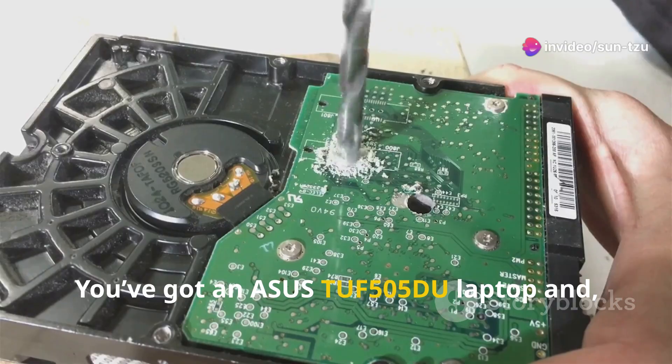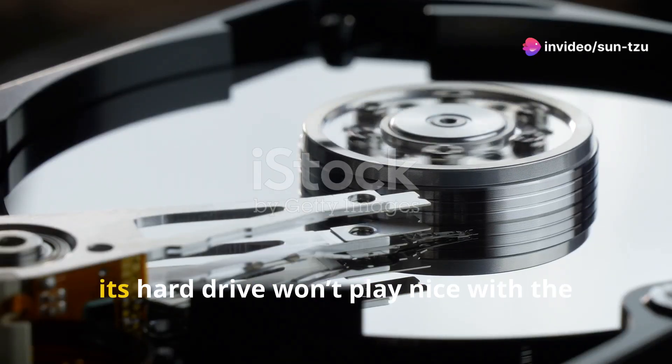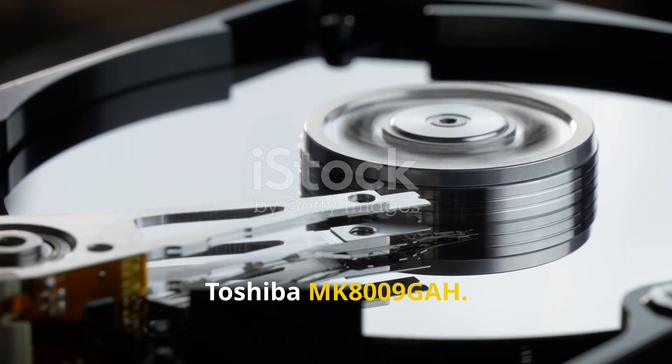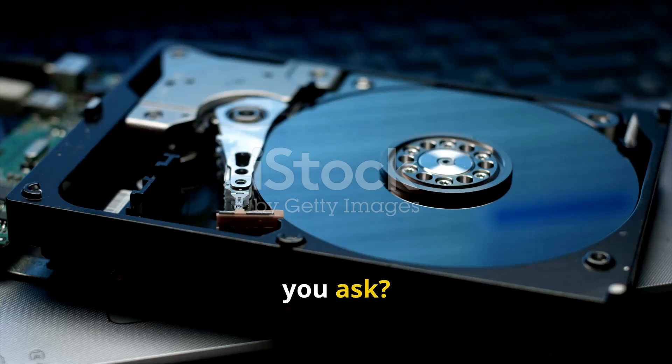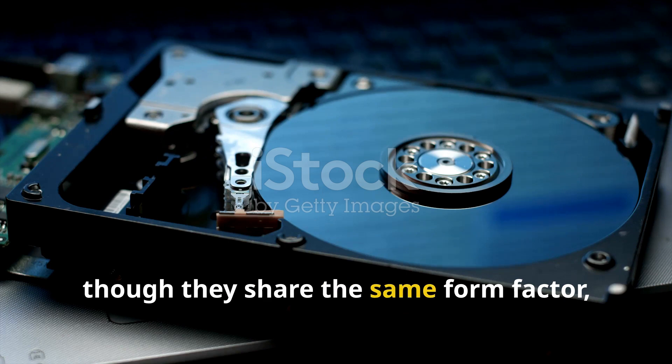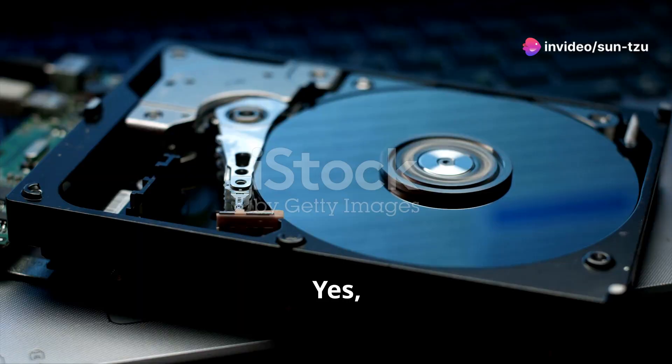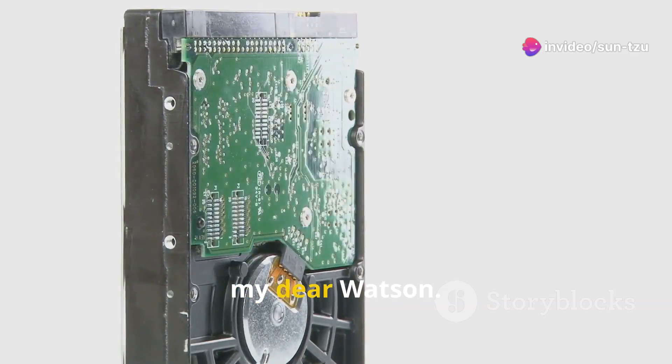You've got an Asus TUF 505DU laptop and unfortunately its hard drive won't play nice with the Toshiba MK8009 GAH. Why? Well, though they share the same form factor, their interfaces clash like knights in a medieval joust. Yes, it's all about compatibility, my dear Watson.